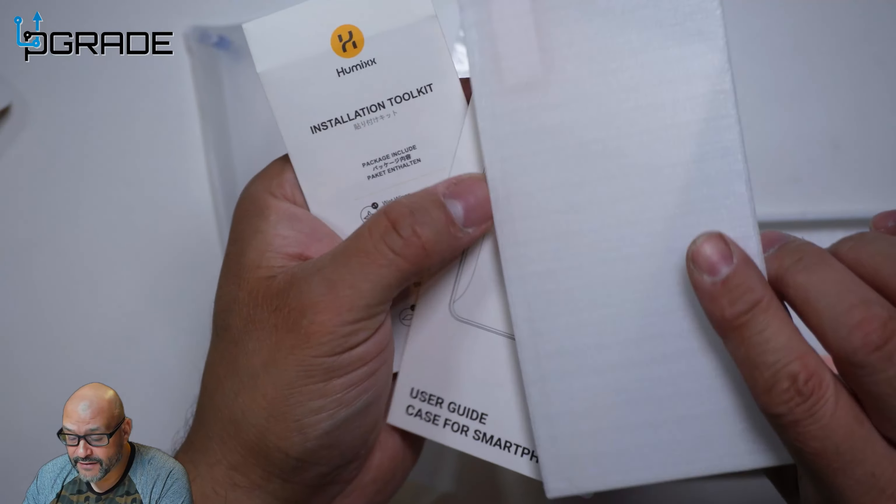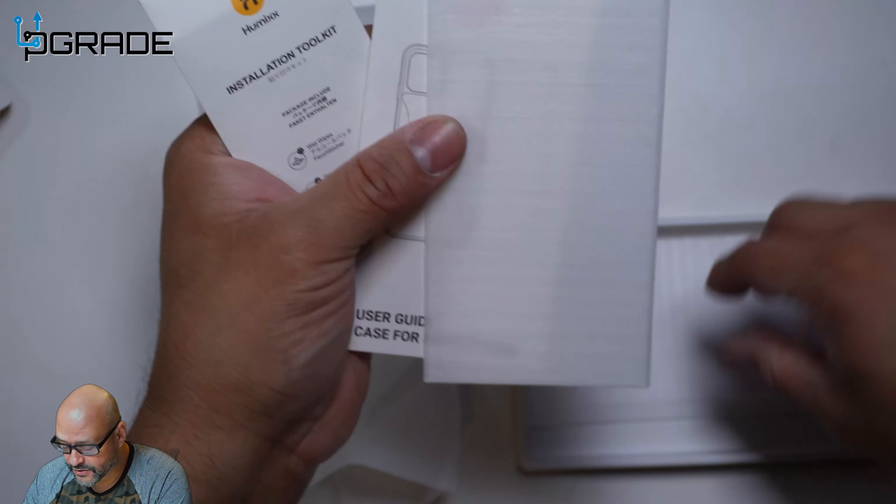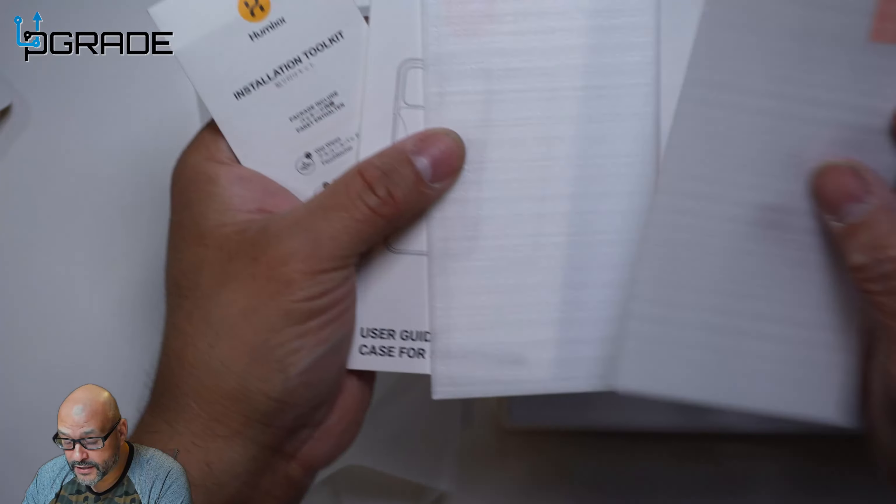Today we're going to look at a screen protector for your iPhone 13 and see what you get when you pick one up. The vendor was kind enough to send this out for us to review. Let's open it up and take a look at the actual material — pretty neat!